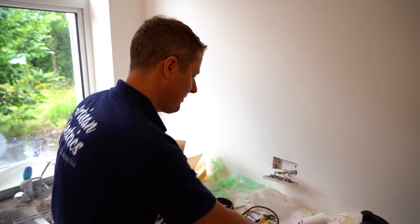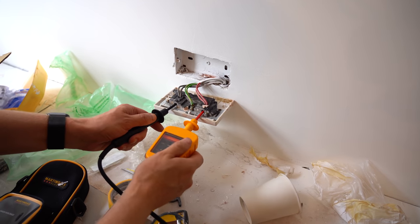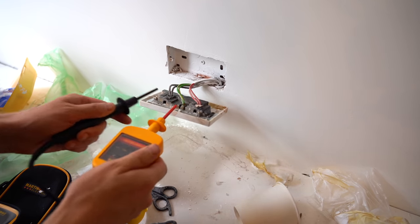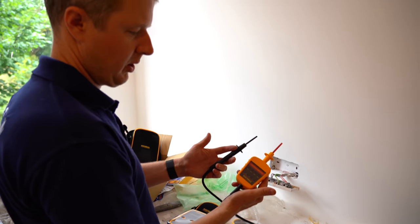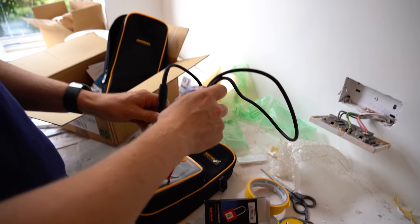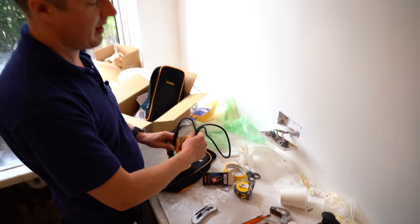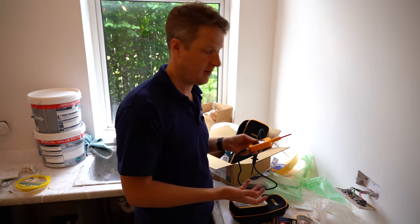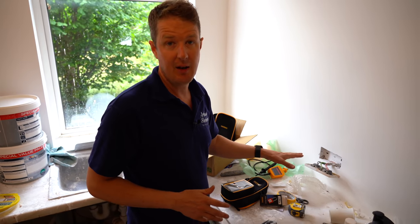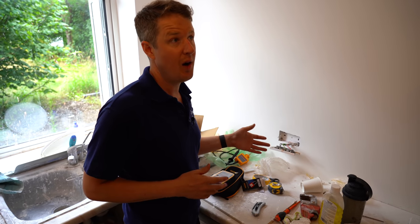Now we're going to test and do our various combinations. CPC to line: no power. Neutral to line: no power. Neutral to CPC: no power. That's good, but how do we know our tester isn't broken and that's why it's not showing a reading? That's exactly what the proving unit is for - we just put the tester on there and you can see we've got power, so we know the tester is working. We can now be confident that the reading we took was correct - this circuit is isolated, it's dead, it's safe to work on, and it's locked off so nobody else can re-energize it.